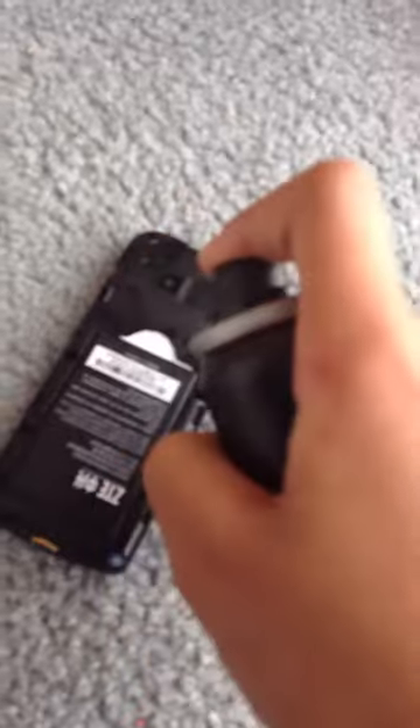Still working. Now I'm going to do it with the back off. There you go. Still working. Still on.